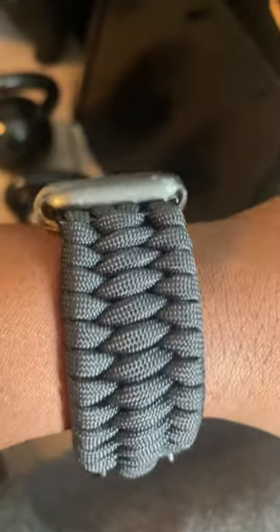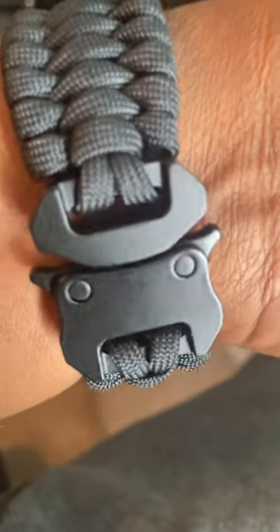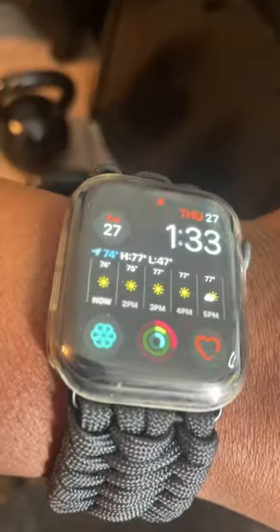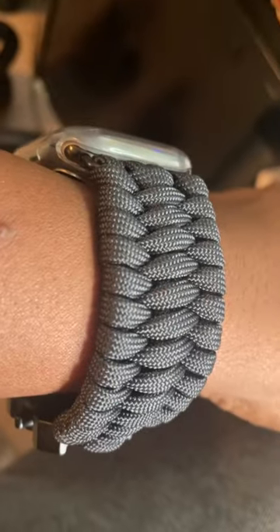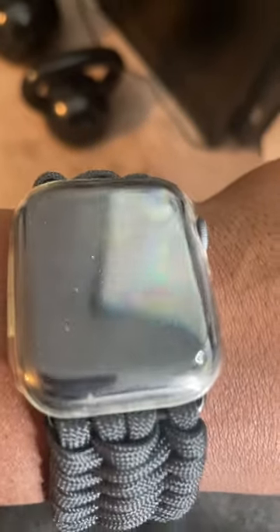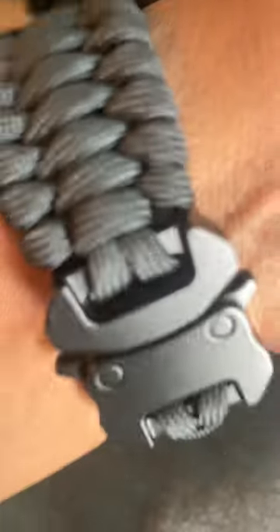This is the band I got from Falcon Labs on Etsy. It's a pretty amazing band considering the price is under 50 bucks. It's super solid — solid paracord with a metal clasp. It feels really great on, and I can't imagine this thing wearing away in a few years. I can see this easily lasting 20 to 30 years. Definitely take a look at this from Falcon Labs.